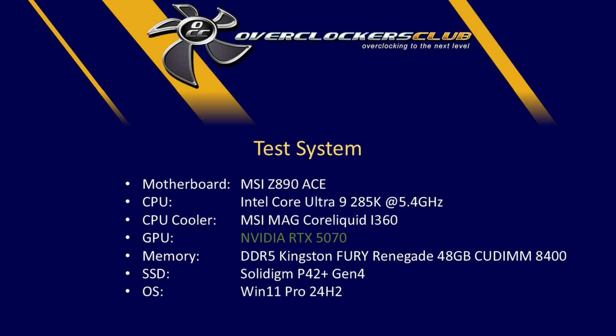My test system uses an MSI Z890 ACE motherboard — thanks to MSI for that — with an Intel Core Ultra 9 285K CPU running at about 5.4 GHz, and an MSI Mag Core Liquid i360 cooler. The GPU is of course the NVIDIA RTX 5070. I've got 48 gigabytes of DDR5 Kingston Fury Renegade CU-DIMM at 8400 speed, a Solidigm P41 Plus Gen 4 SSD, and the operating system is Windows 11 Pro version 24H2.